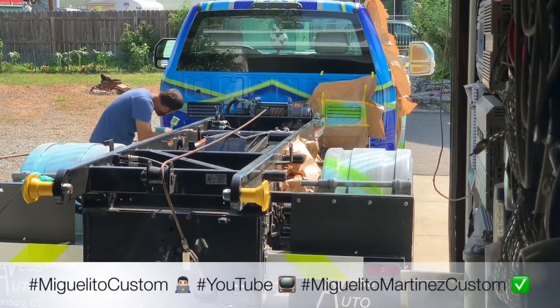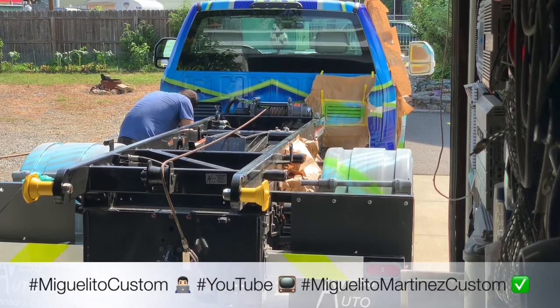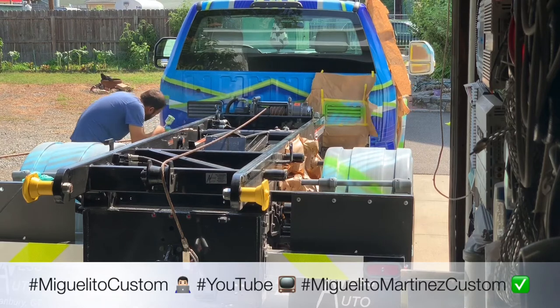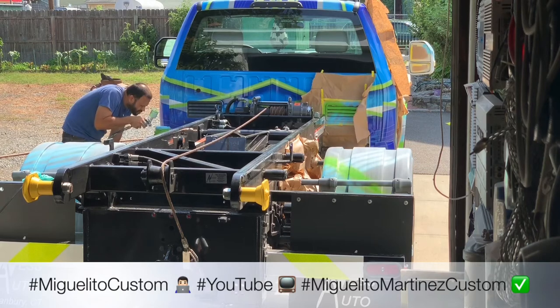Hey, how you doing guys? Your boy Miguelito Custom here. I'm showing you a little preview of the tow truck that I'm working on, doing all the little details in green and in blue. The other part is going to be in white so you can match the whole truck. Little by little I'm going to be working on the truck, sending new pictures and videos to YouTube, Facebook, and Instagram.